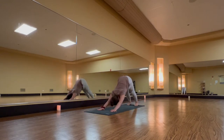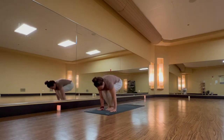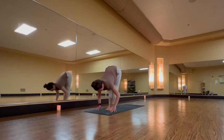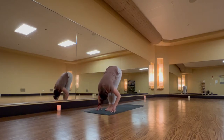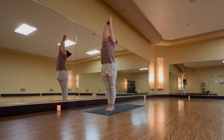Inhale, lift your heels and look forward. Exhale, quietly travel. Inhale, halfway lift. Exhale, forward fold. Inhale, urdhva hastasana — reach incredibly high. Exhale, samasthitihi, hands to your heart.